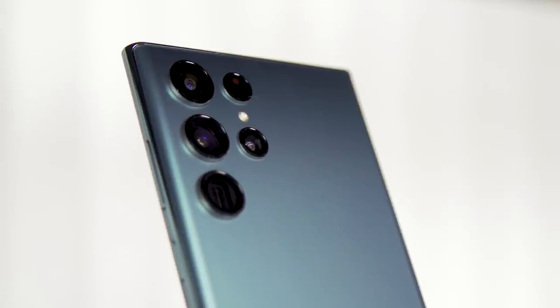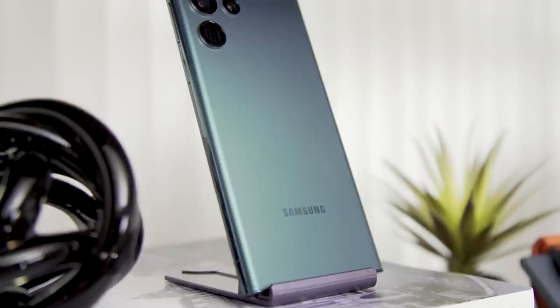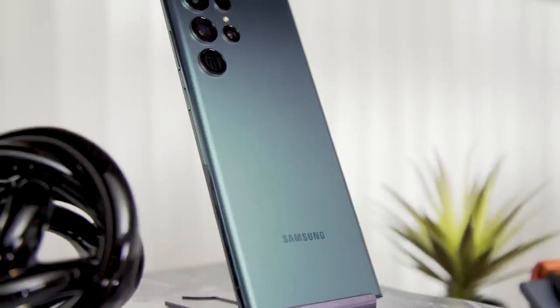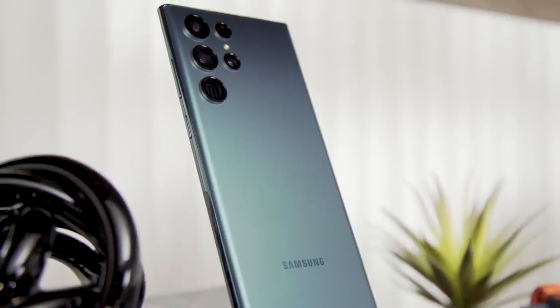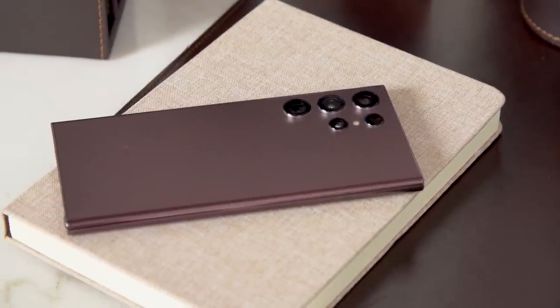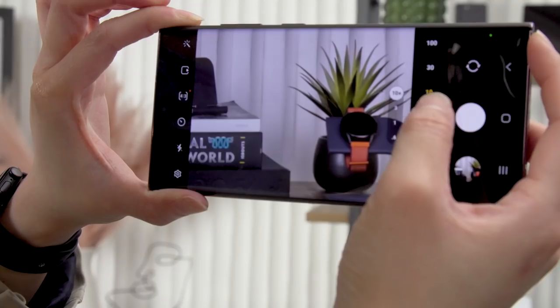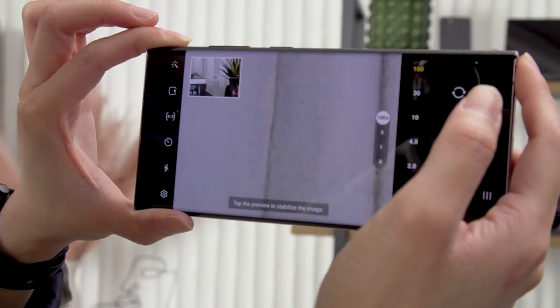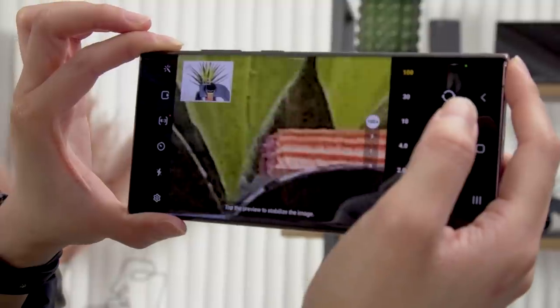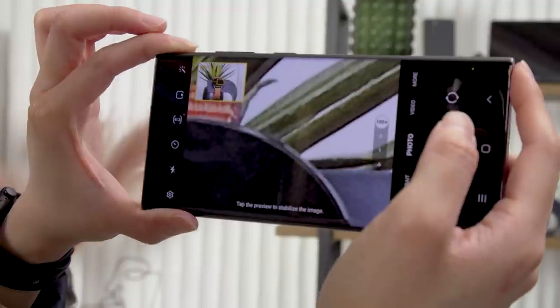The main sensor here is 108-megapixels sharp with 0.8-micron pixels and an f2.2 aperture. There's also a wide-angle lens with a 12-megapixel sensor, as well as two 10-megapixel telephoto options that can do up to 3x and 10x optical zoom. Like previous Ultra flagships, the S22 Ultra offers Samsung's 100x space zoom for getting super close to faraway objects.